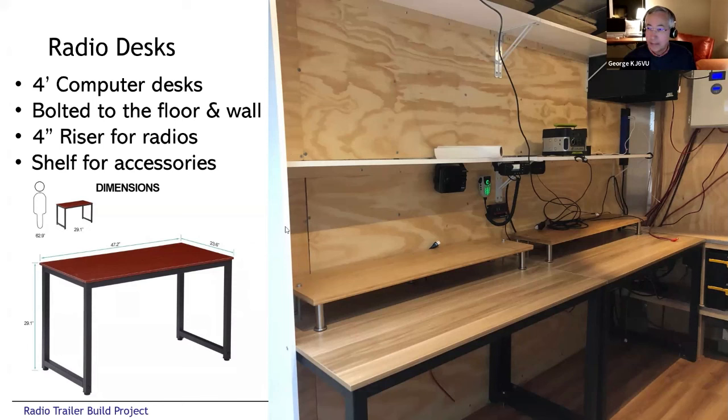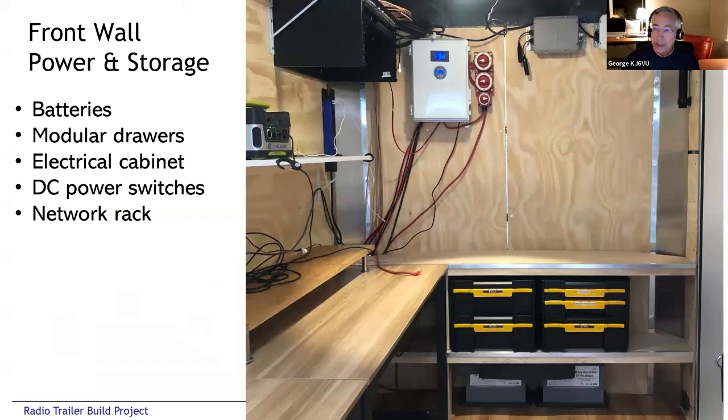Towards the front I built a little two-tier shelving unit. The upper level shelf is a work surface, and below that I put in some DeWalt pull-out drawers — this is where I put all the operating accessories you need right at hand: microphones, paddles, headsets, notepads, pens, and extra bits and pieces. Anything you need to get to at a moment's notice is in those drawers, so you don't have to pull out a box. Below that you can see two of the batteries — ultimately I put three batteries in the trailer.